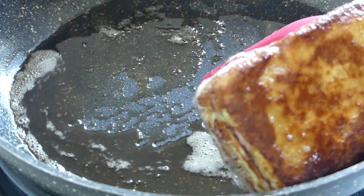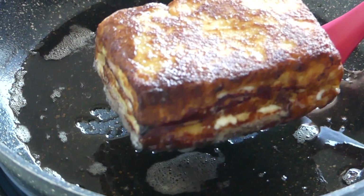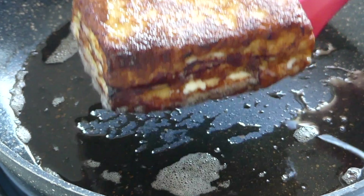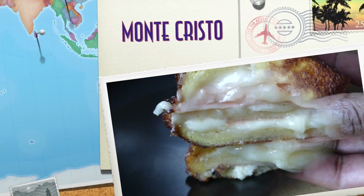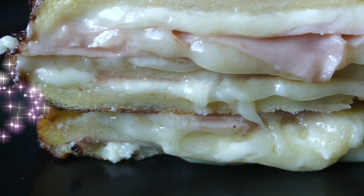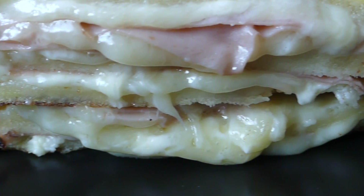Then we're going to remove that and allow it to drain on a piece of paper towel to absorb the excess oil. And there you have it — how to prepare Monte Cristo here on Morris Time Cooking.